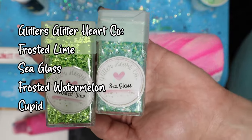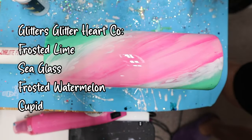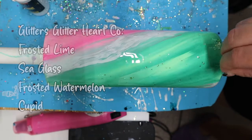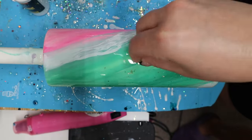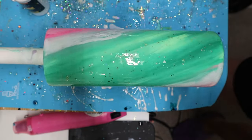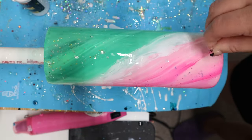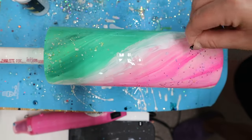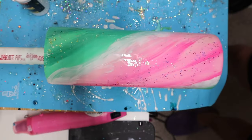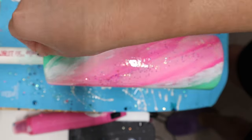Now I'm adding glitters to the tumbler — all listed in the description below. I mixed two greens and two pinks and added the greens in the green area and pinks in the pink area. I thought about adding white glitter in the white area but ended up scraping it out — personal preference. Once finished with this step, I let the tumbler spin on the cup turner for four hours, then turned off the cup turner for another four hours. After those eight hours, I went in with a second coat of epoxy to lock in the entire design.